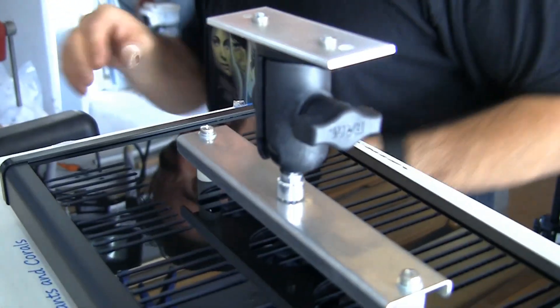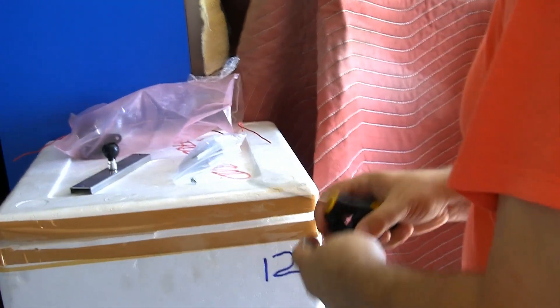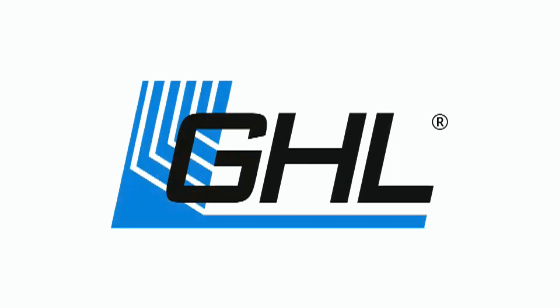Alright, so one light is down and Marco is working on the other over there. GHL is widely recognized for the most reliable and future-proof aquarium controllers, dosers, and aquarium LED lighting on the market.